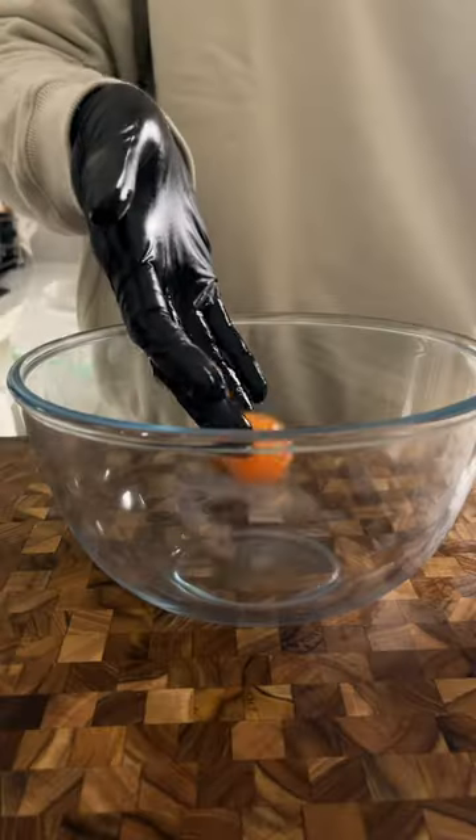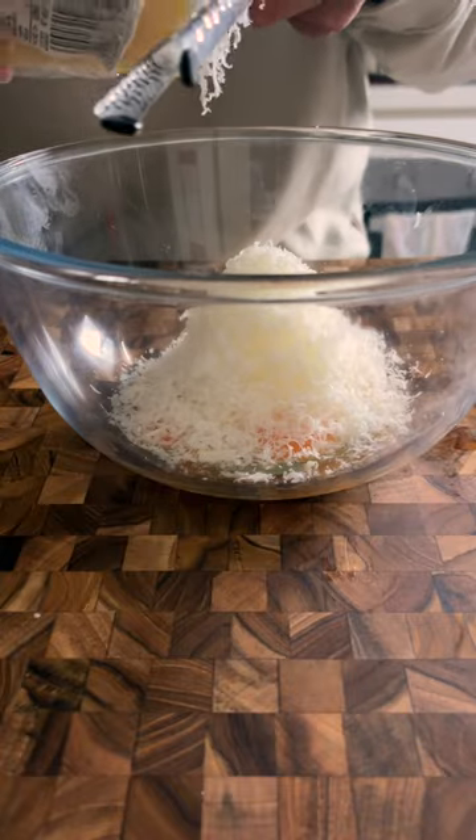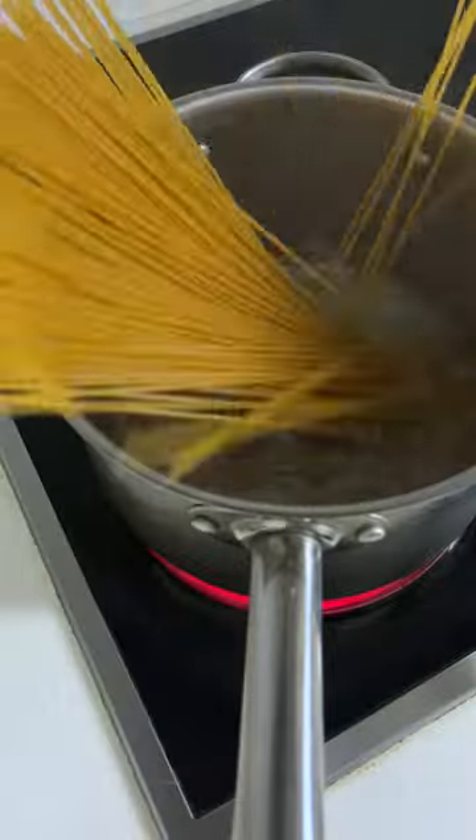Full of sauce — it's just two yolks, a whole egg, Parmigiano and pecorino, and a sprinkle of pepper. Cook the pasta to your preferred doneness and then mix.